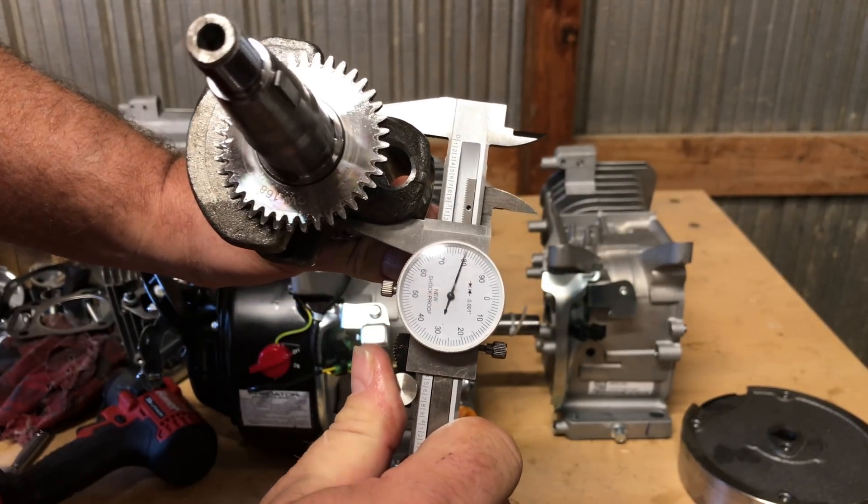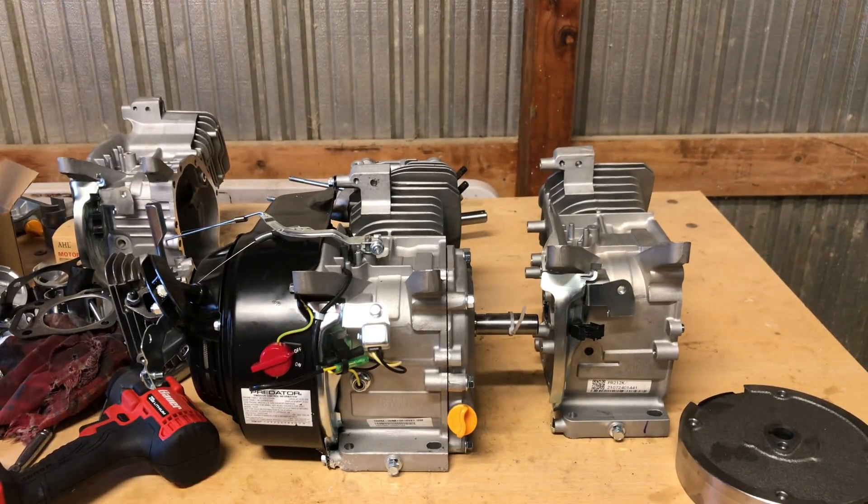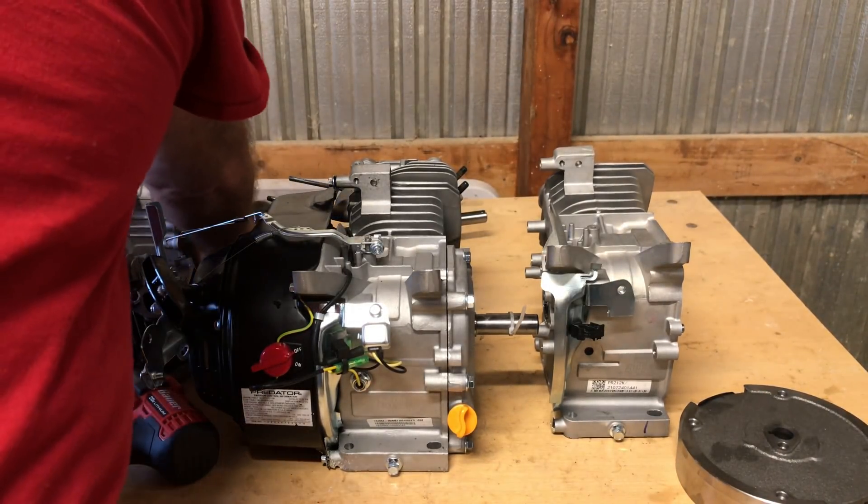It's pretty close — not too bad. It might be just a little out-of-round, but not bad. I've seen worse, and you probably have too.